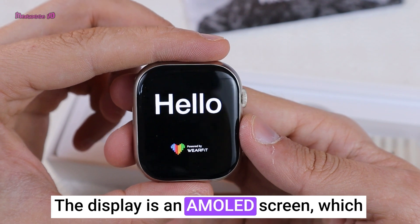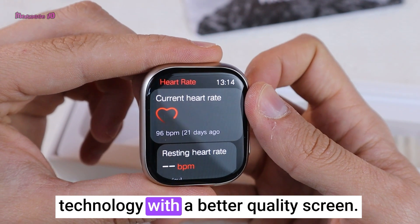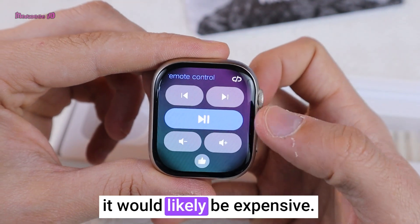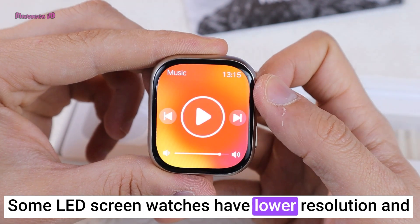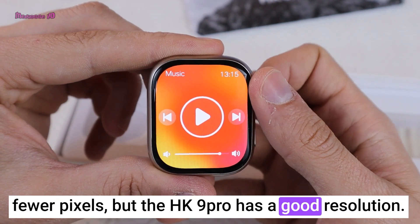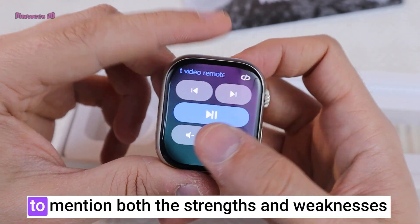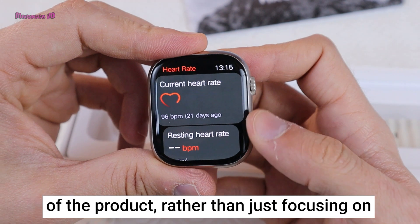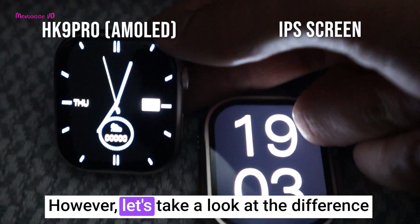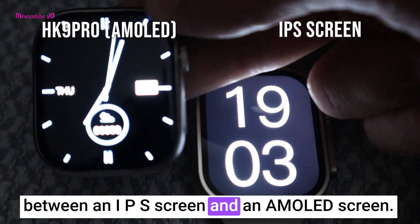The display is an AMOLED screen, which means it is difficult to find smartwatch technology with a better quality screen. Even if you find a better one, it would likely be expensive. Some LED screen watches have lower resolution and fewer pixels, but the HK9 Pro has a good resolution. As this is a review video, it is important to mention both the strengths and weaknesses of the product, rather than just focusing on the positive aspects like a marketer would. Let's take a look at the difference between an IPS screen and an AMOLED screen.